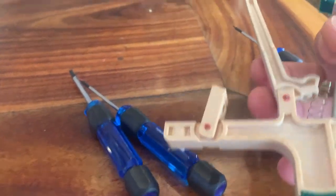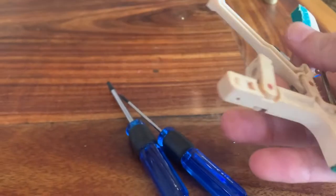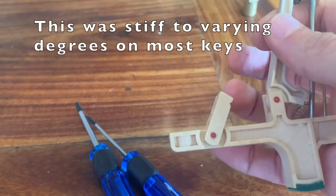We'll find that this part here is nice and free — it moves easily, especially with the spring. But I'm guessing that this part is going to be stiff. It's quite stiff, so let's loosen that up.